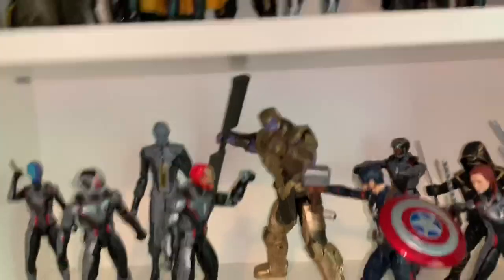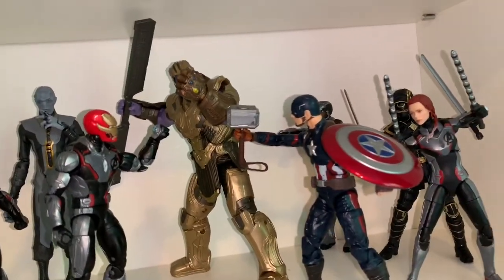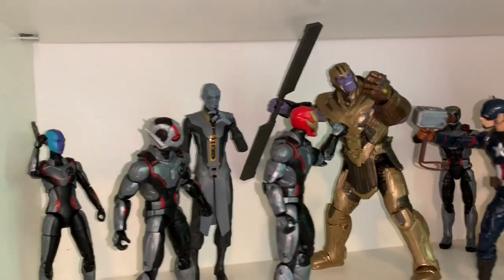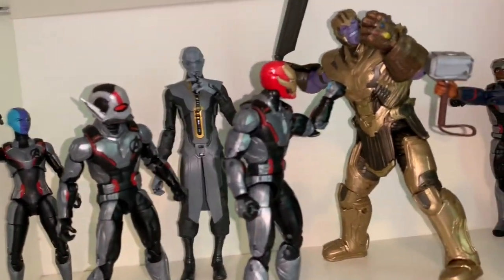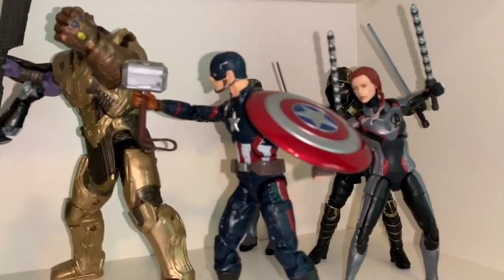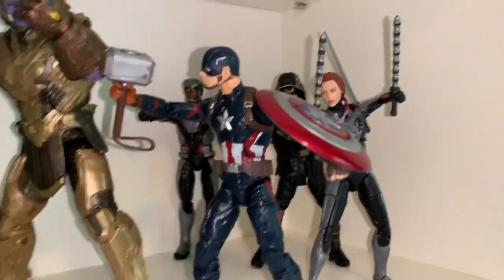Down here is my most recent shelf — my Avengers Endgame shelf. I'm pretty excited to get wave two figures like Professor Hulk. Right now we have Advanced Suit Nebula, Advanced Suit Ant-Man, Iron Man, Ebony Maw, and Captain America holding Mjolnir, which is a little custom since I haven't got the Walmart exclusive yet.